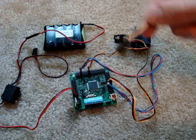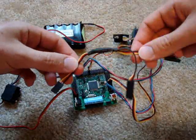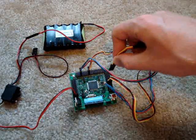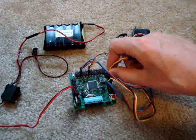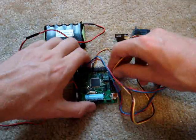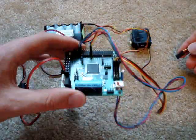Or suppose I wanted to take out some regulated power and expand it using a Y-harness — I could just plug it in again. Or if I wanted to expand the unregulated power, just connect it here. There you have it — the Axon connection demo.